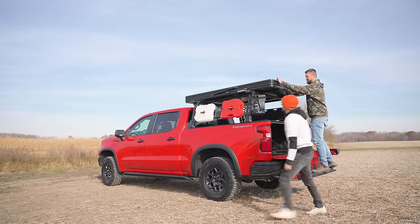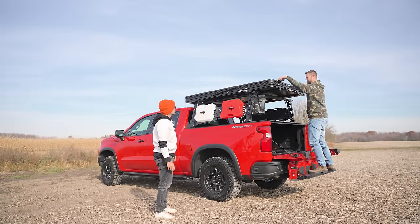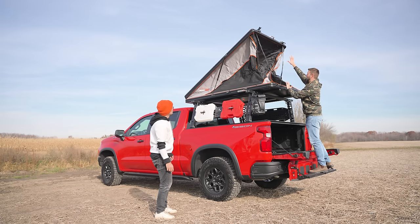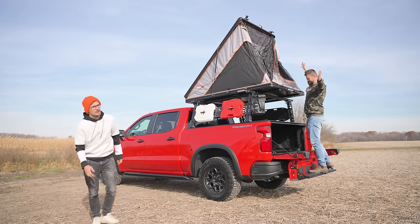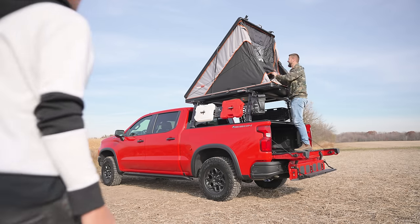We have not popped this tent up yet — this is the first time we're doing this for a real experience. I assume it's two clips, push on the latch and push up. Whoa, dude, that is huge!